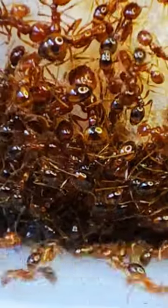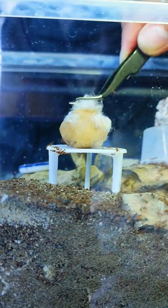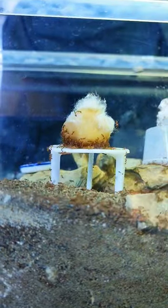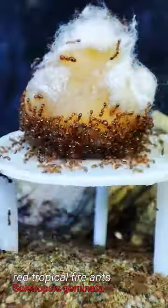In today's DIY, we're going to make a cotton castle. Or let's say they just need a cotton soaked in sugar water, since the ants will be the one making the DIY today, or DIT for doing it themselves.